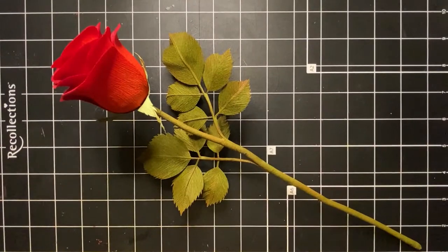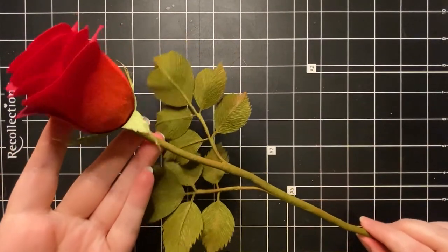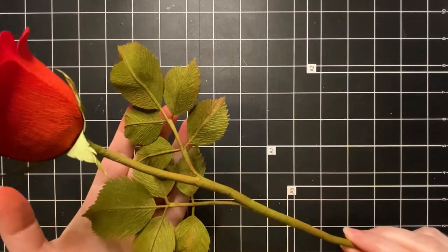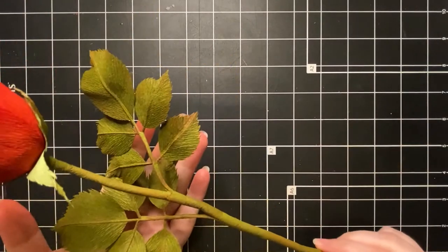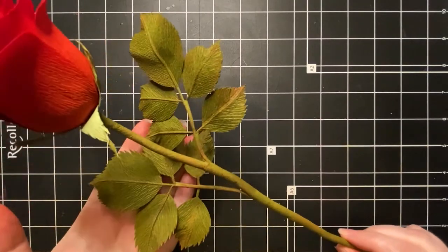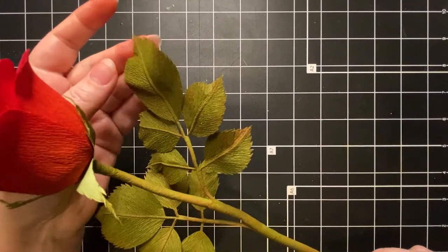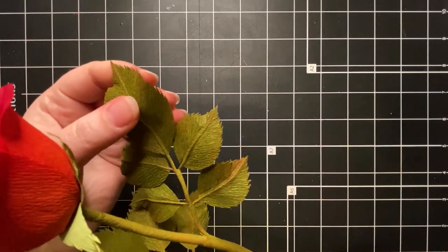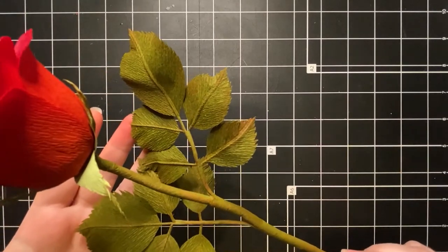Hello paper florists, thank you so much for joining me for part two of our bud rose tutorial. Today we're going to go over the foliage and finishing off the stem. It's going to be a really quick tutorial. I'm not going to spend a ton of time on the leaves, but I will show you how to get the jagged edge on the leaves, how to shape them, and then assemble them to the stem. I'll set this aside and we'll go over our supplies.